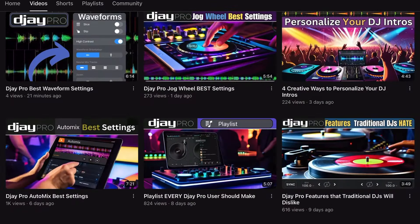You watched my tutorial videos and now you're ready to do a DJ gig with the amazing DJ Pro app. Whether you use the app on your iPad, your phone, or the laptop, this video will show you how to set up a professional DJ booth with this amazing app for not a lot of money.